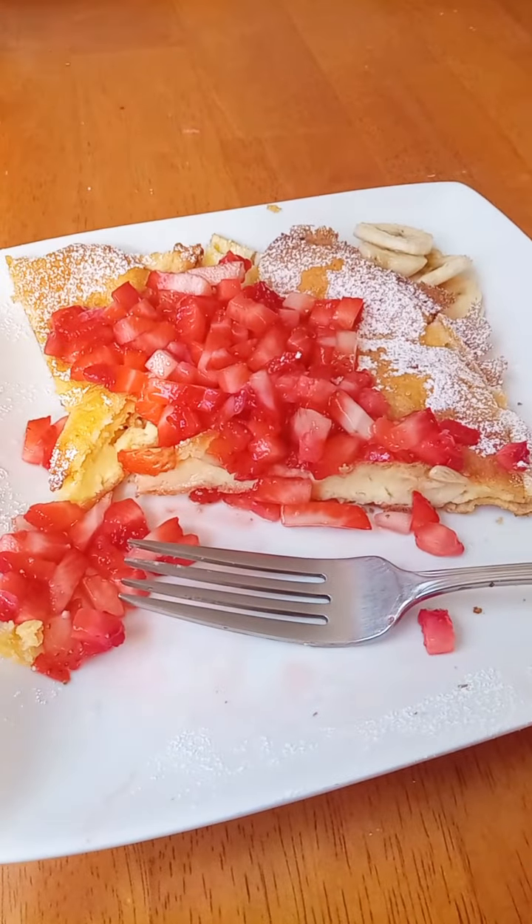While the middle is eggy and fluffy, you're going to get some bites — like the edge right here — that are a little crispy. That is delicious too. That is so good. So yummy. I really hope you try this Dutch baby — it's so easy to make and it's so delicious.